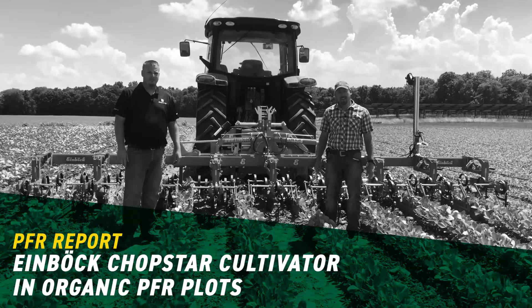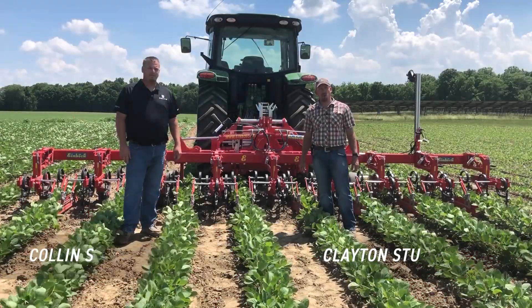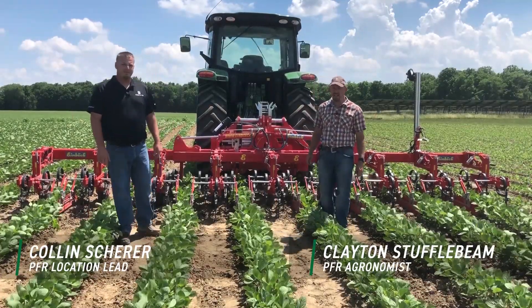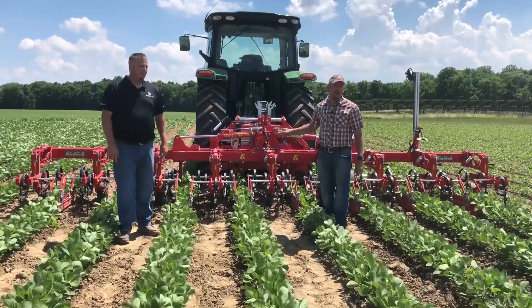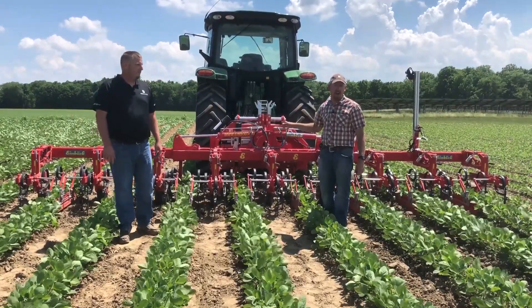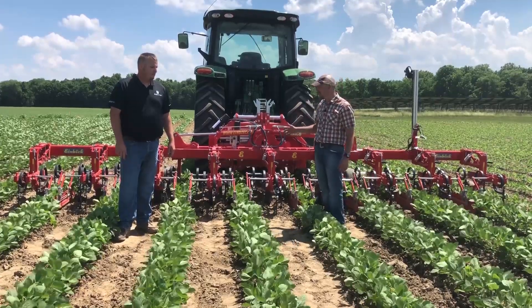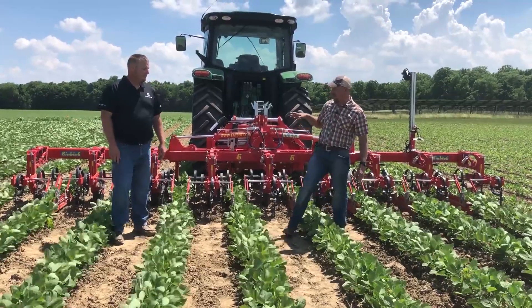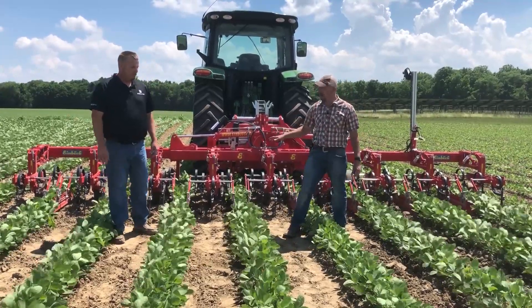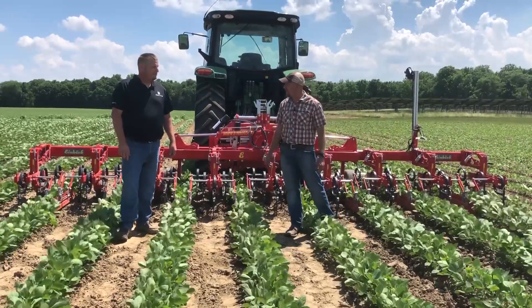Hello, I'm Clayton Stuffelbeam. Today I am in Atlanta, Indiana with Cullen Scheer, who's the PFR location lead here in Atlanta. Today we're going to talk about this Einbach Row Crop Cultivator that Farm Power Equipment out of Illinois and Iowa has provided for us this season. Einbach is out of Austria, and it's a very special machine. So before we get to the nuts and bolts of the machine itself, Cullen, tell us about the plots that we have designed for this cultivator.